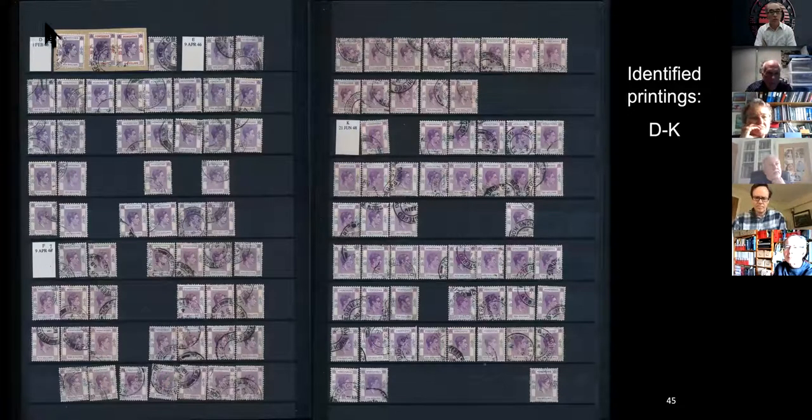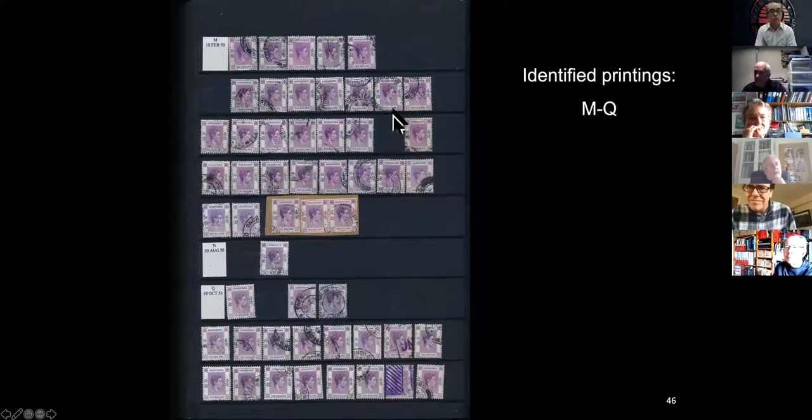You can see how many D I've got — very, very few. E is common, then you've got F and K. M because of that very distinctive duty plate color. N and Q are hard; there is overlap, so here I've only got one N, three Q, and these down here below I'm not sure which they are. You need dates — obviously certain dates mean it must be N.